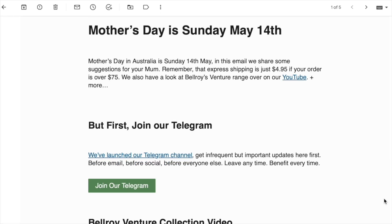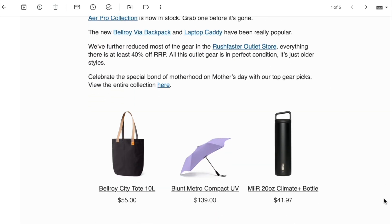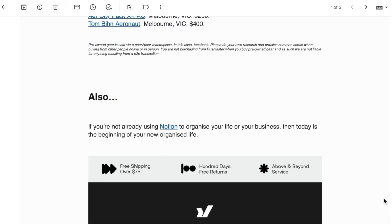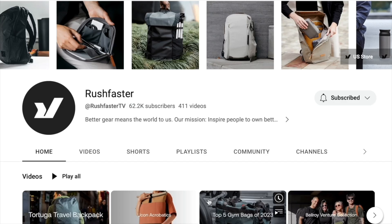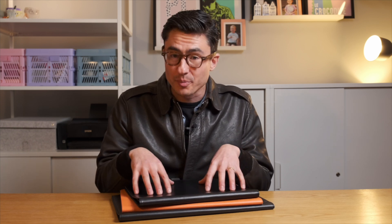If you haven't already signed up to the Rush Faster email newsletter then you are missing out. Our free newsletter is delivered every two weeks and features all the news you need to know about in the carry space, along with deals on better gear and all of our latest videos. Additionally, we will give you the opportunity to win free stuff that we feature on the channel just by subscribing, so join the thousands of other subscribers and sign up now via the link in the description.